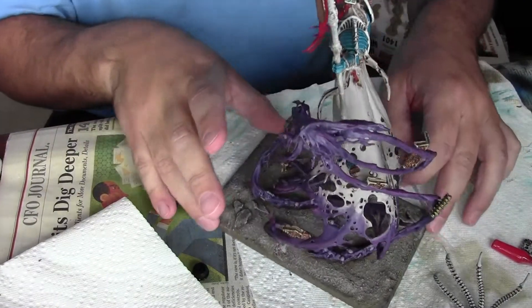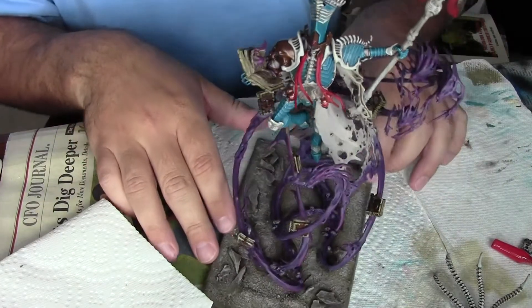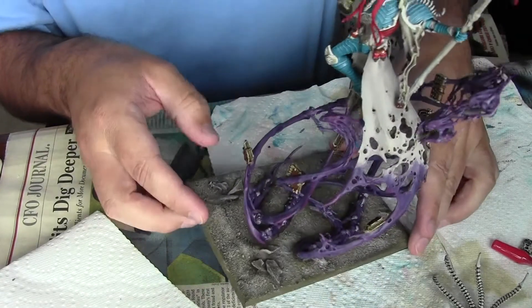Hey guys, I hope things are going well. You can see I've gotten some good progress on Nagash here. I don't know if the camera can pick it up or not, but I've gotten the highlights done more on the spirits here.